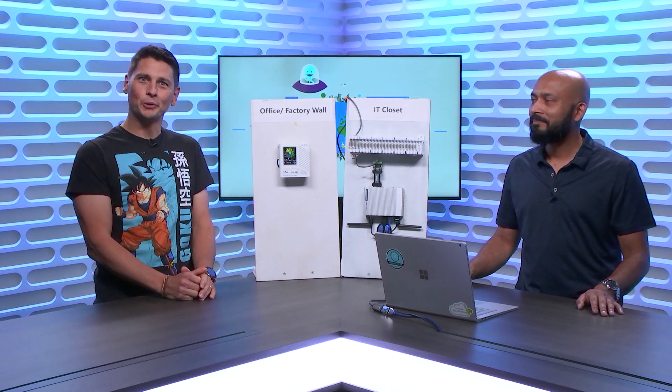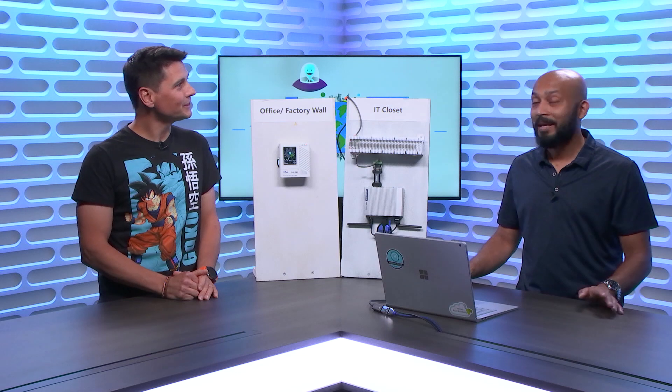Hi everyone, you're watching the Internet of Things Show. I'm Olivier, your host. Thanks for joining. We have Mahmoud today on the show. How are you, Mahmoud? I'm great, thank you, Olivier. Thanks for having me.